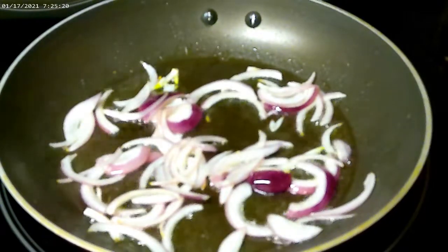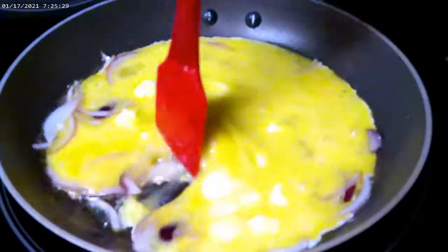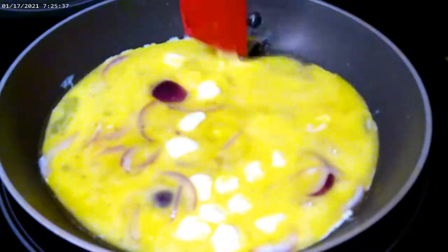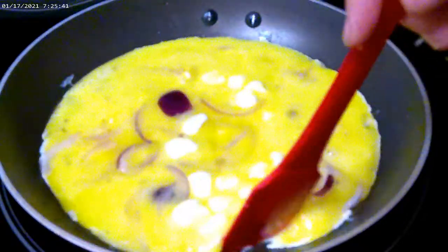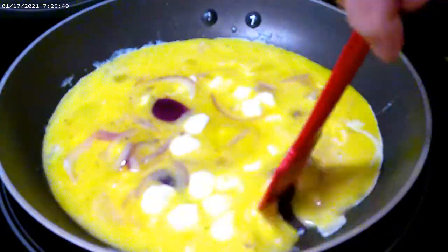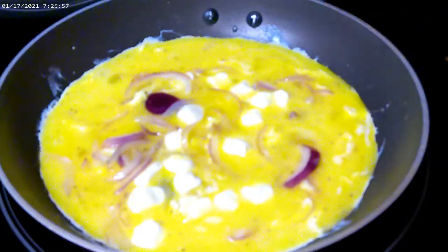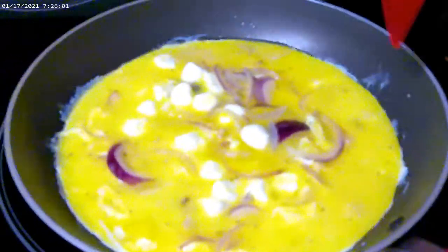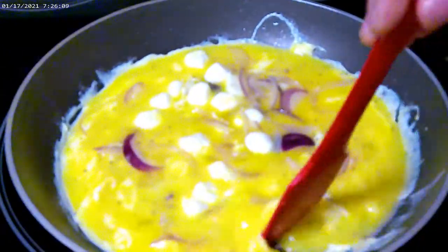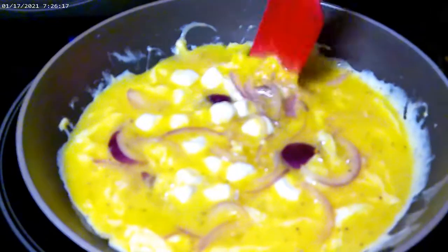The egg mixture is ready to go in. Just go ahead and pour that in there and mix that up. I want the egg to cook on the bottom, but not too much. The top can be a little raw, because it's going to finish off in the broiler of the oven.